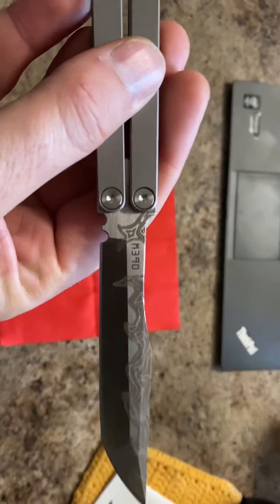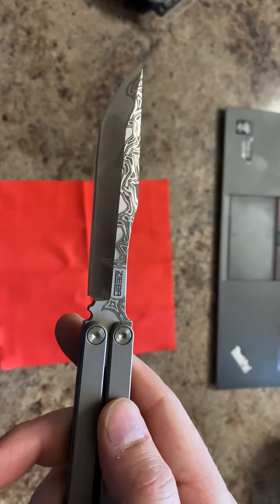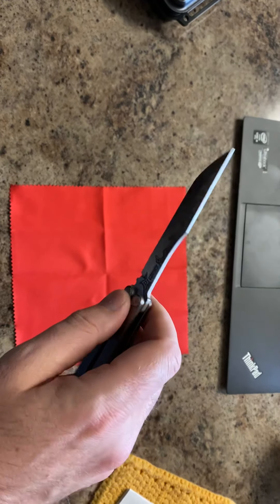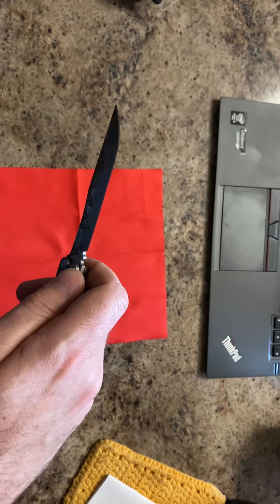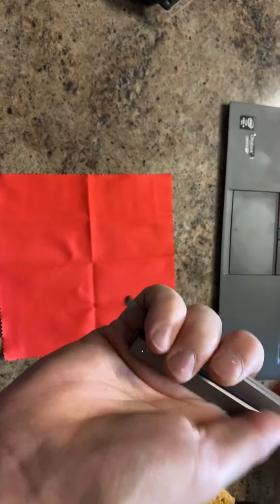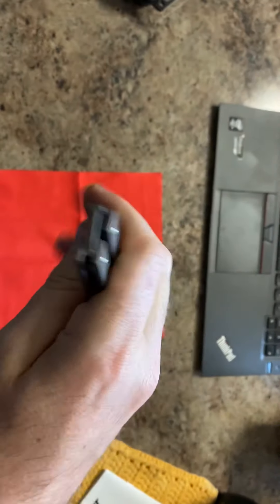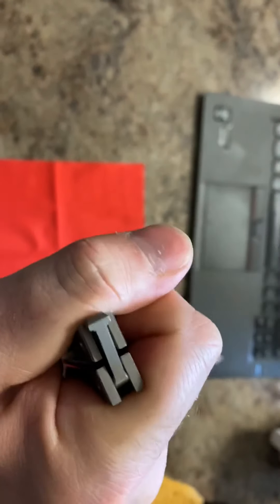You can feel the little indentions up here, but that doesn't really bother me. It's M390 steel, it's got his name on there on the other side, titanium handles. You can go online and look up what's inside on Knife Center. It's got a latch.